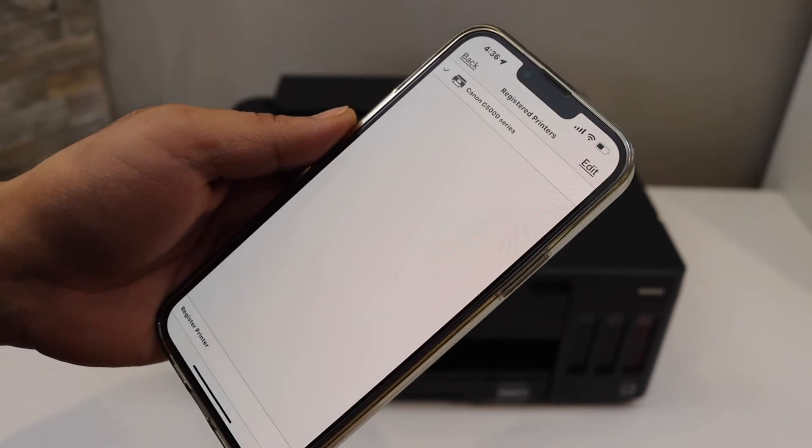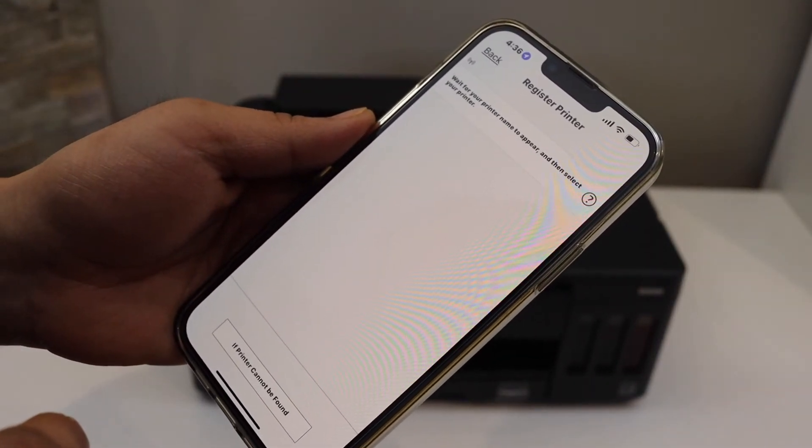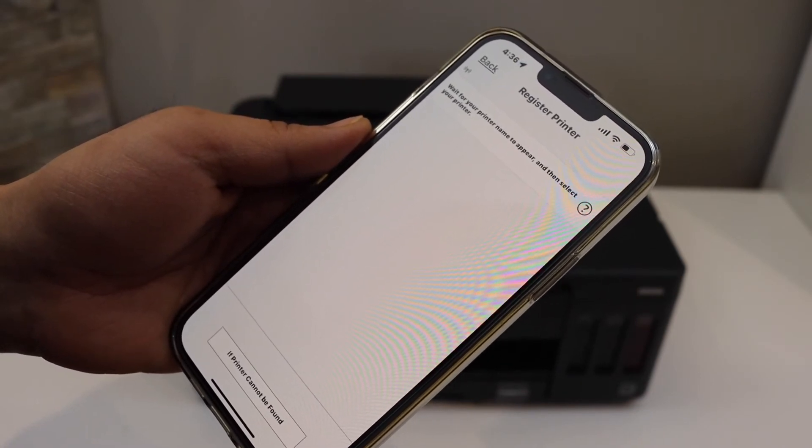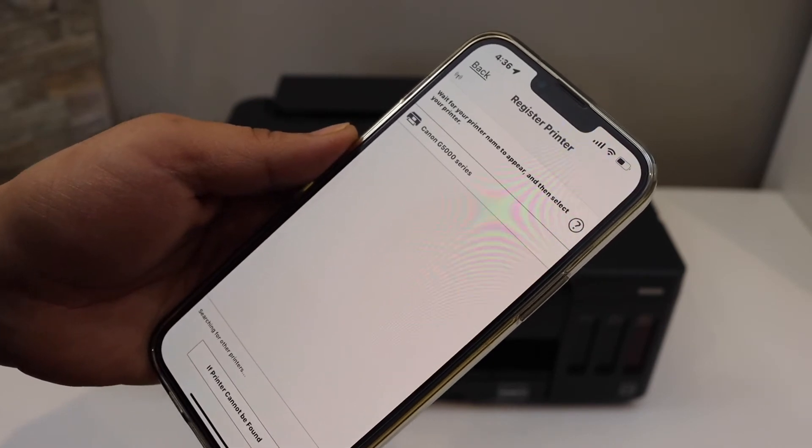On the next screen, click on Add, then on the following page click on Register Printer. Wait for the printer to appear in this section and select Canon G500 series.